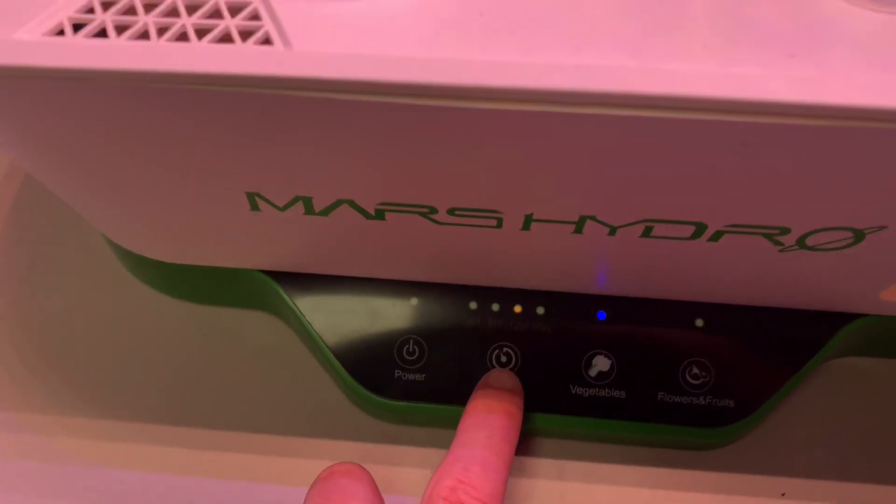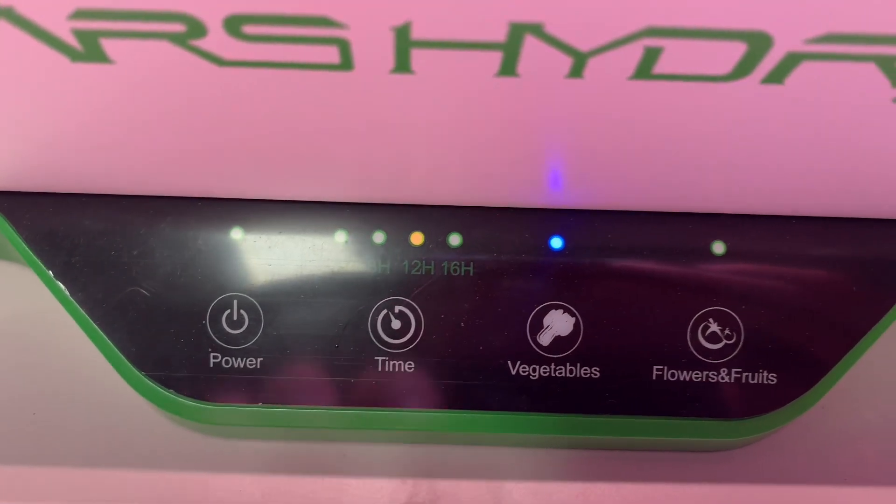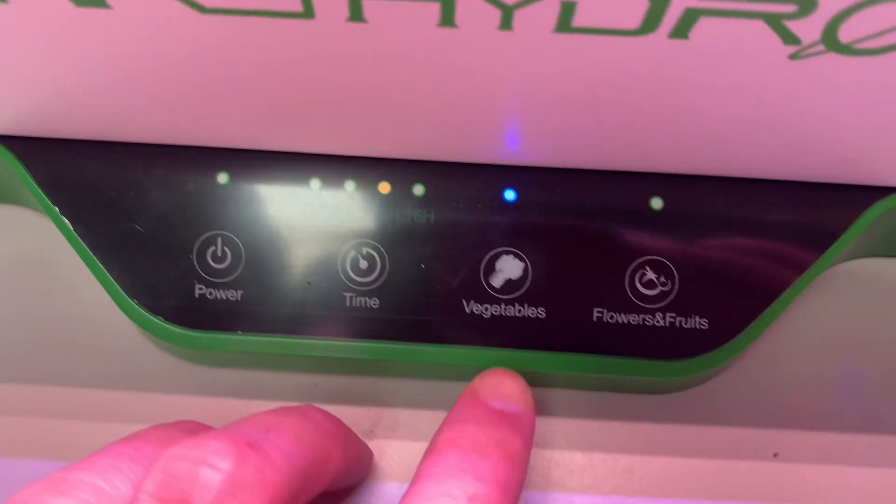We have a timer here. You can do 4, 8, 12, or 16 hours — and that 16-hour setting will be 16 on and 8 off.